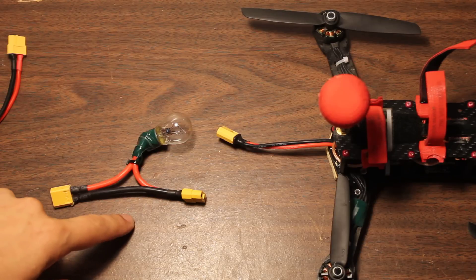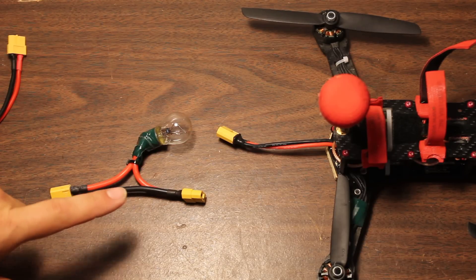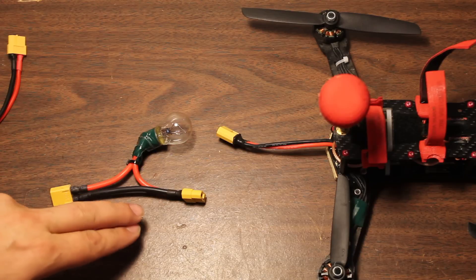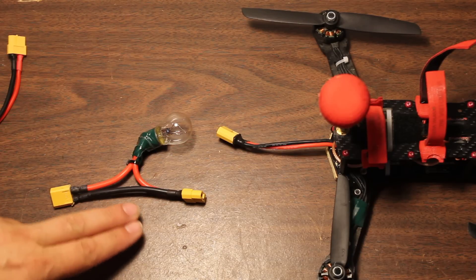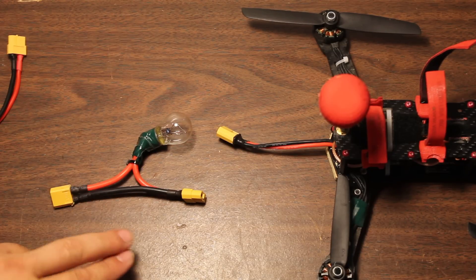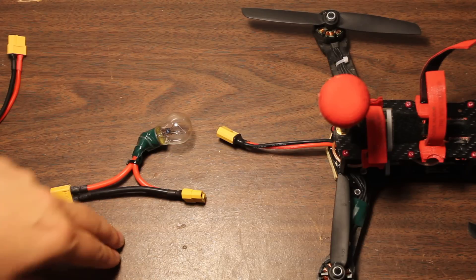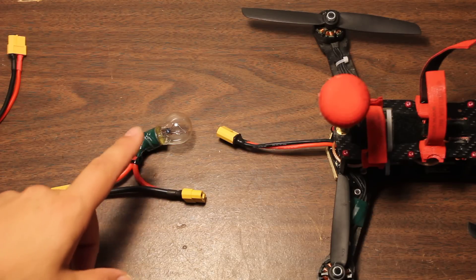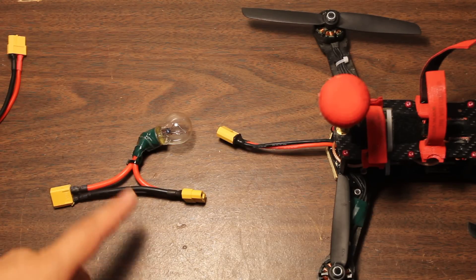I recently learned about this little device. I had actually heard about it a while back and didn't really register how cool it was, but I was recently exposed to it again and realized how cool it was. I wanted to share it with you in case maybe you hadn't heard of it, or were like me and didn't realize how really cool it was.